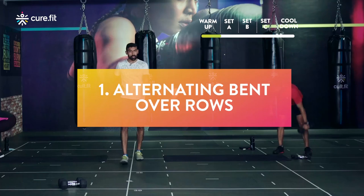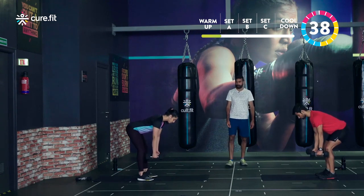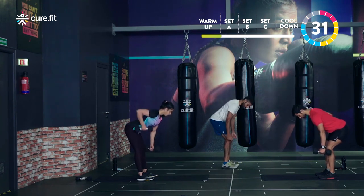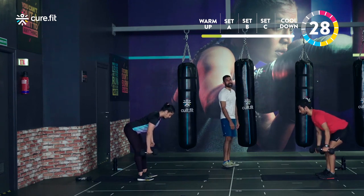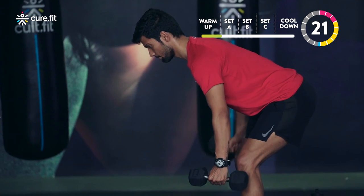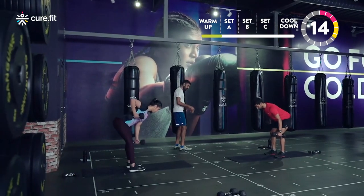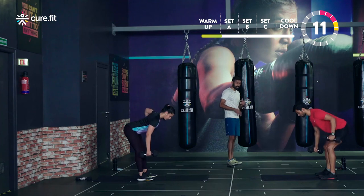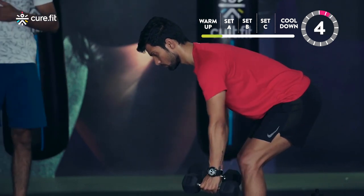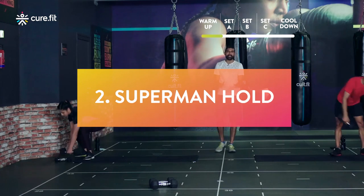Let's get ready with alternating bent over rows — starting in three, two, one, let's go! Knees soft, drive the hips back. Keep hands on the outside so you don't knock your knees when you come down. Distribute your weight evenly on mid-foot — not just the heel, not just the front. Hips pushed back, back straight, bring your hand up to mid-rib and drop back down. Don't drop the shoulder blades at the bottom.